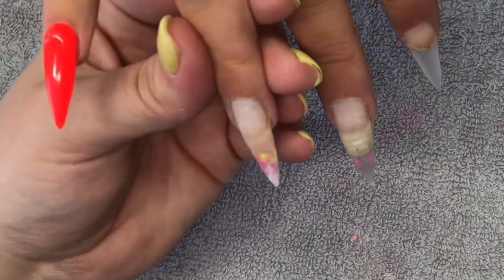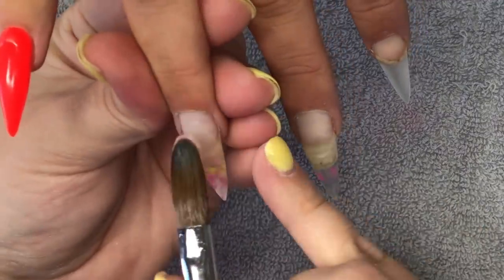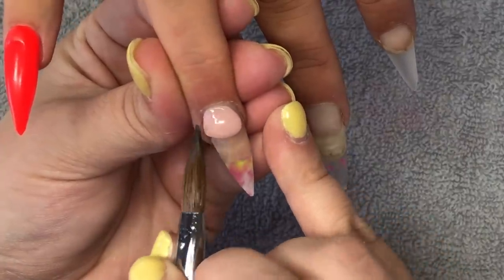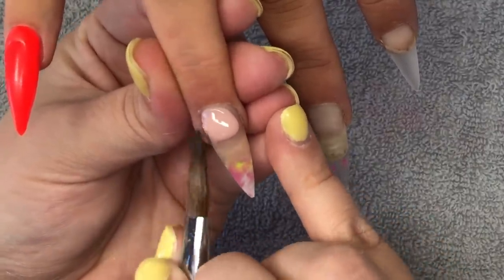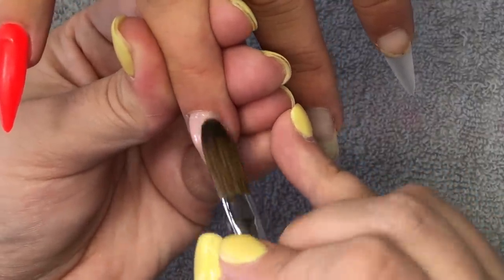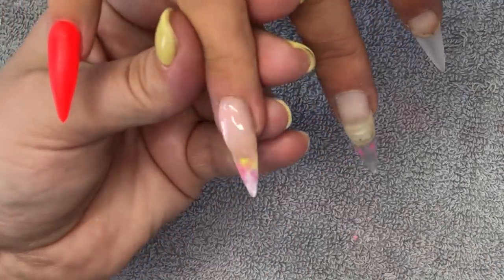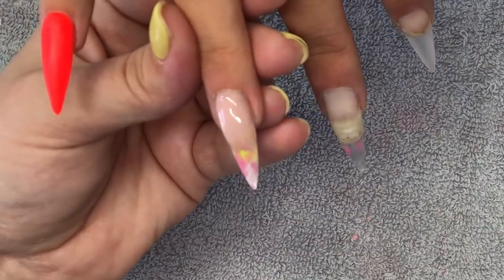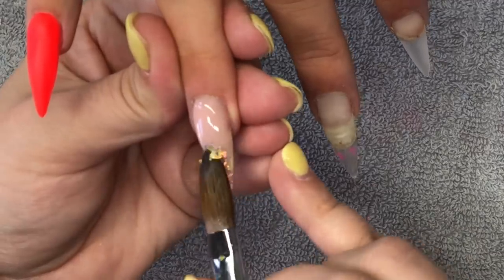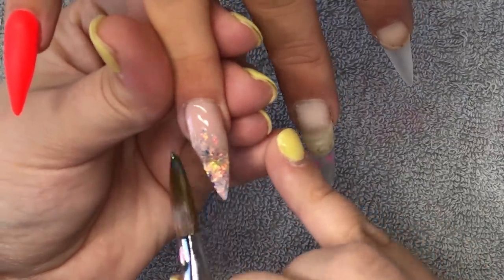Moving on to the ring finger, I'm going to come in with Birthday Suit - placing it at the cuticle, tucking it in with the tip of my brush, but also using that as a barrier to pull any product away from the skin. Then just tapping down one side, swiping down, and bringing the rest of that product down. Then I'm going to come in with mirror shards from the Glitter Fairy in Opalite and do a glitter fade on the end of this nail.